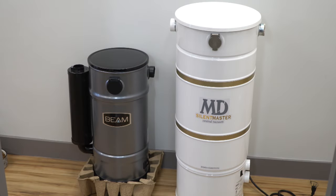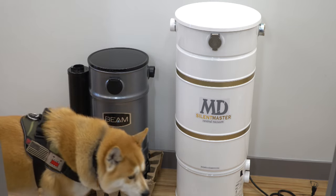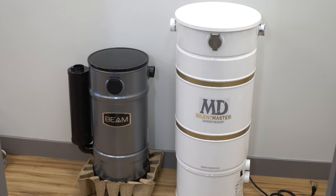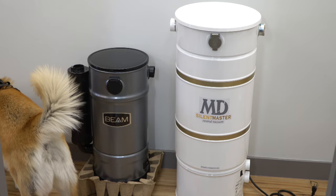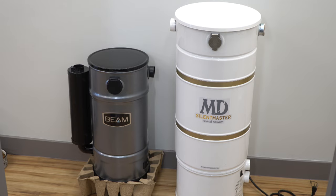Let's talk about the size of this thing. The fact that this is smaller than something like an MD would probably appeal to somebody who doesn't have a lot of room in their garage. However, the flip side is the capacity is less. It is meant for a smaller size house, so I guess that kind of matches up, but it's something to be aware of. This is one of the smallest central vacuums I've ever seen. The MD on the right is far more common — that's the normal size of a central vacuum. It's kind of smaller than my dog. The MD was the original top-load unit, so comparing these two next to each other seems natural.